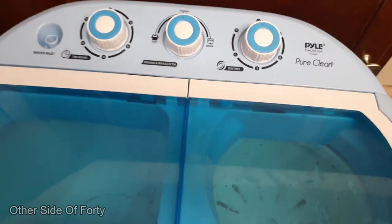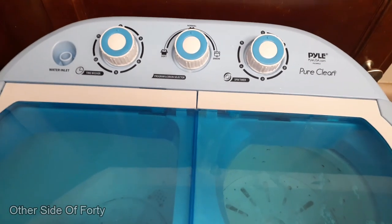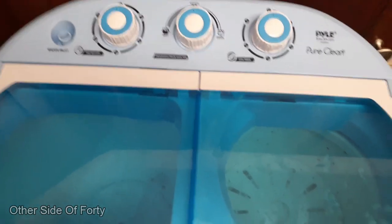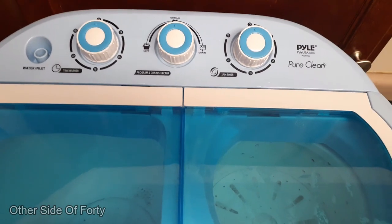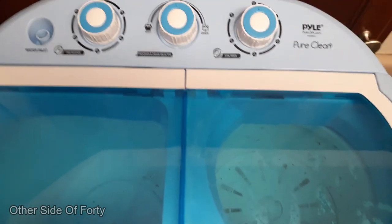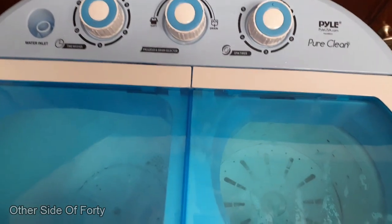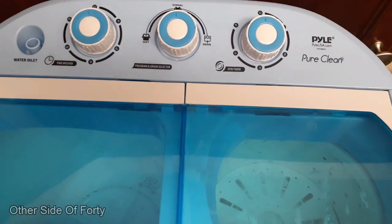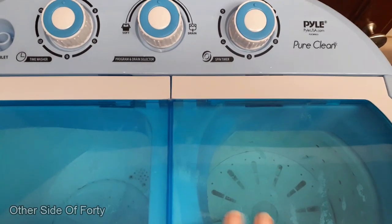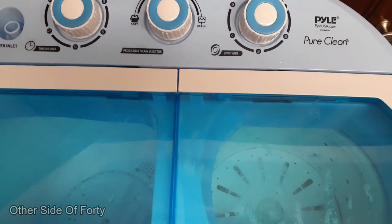Hey everyone, this is Sister Crystal here with Other Side of 40 and I am trying something new and different. This is a review of the POW portable washing machine that I bought the other day. I tried it for the first time, I really like it, so here's my review and I hope you enjoy this too. Thank you so much — let me know what you think.